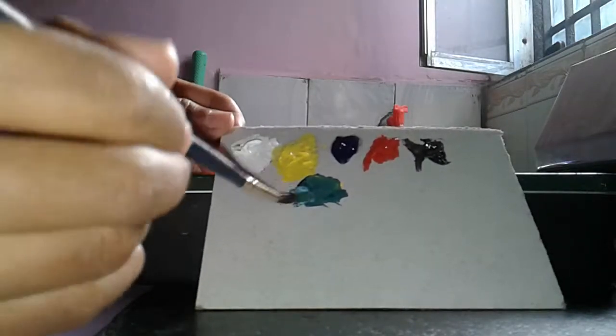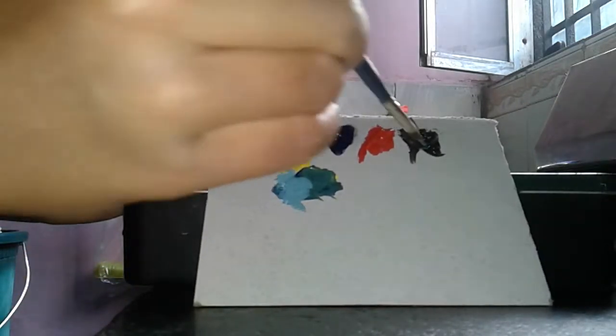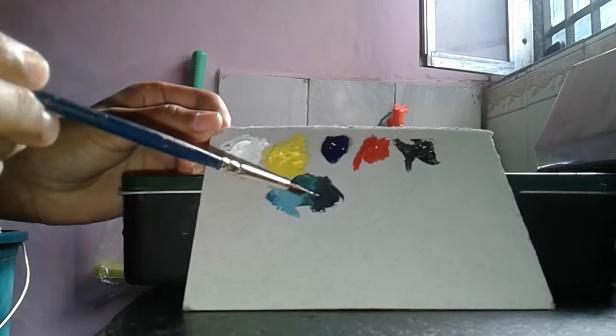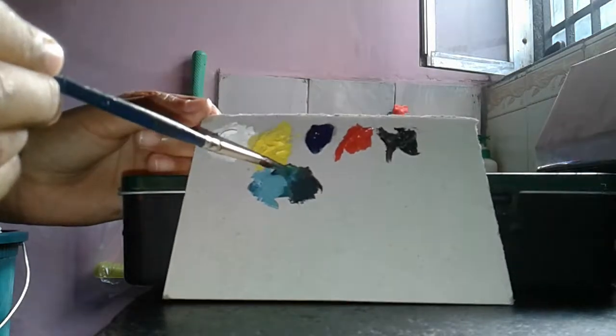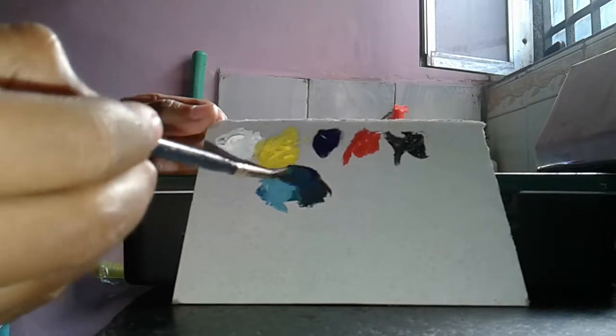The lighter green, guys — and then the darker green. See guys what I am mixing: the darker green and the lighter green. These colors.